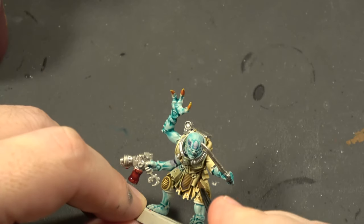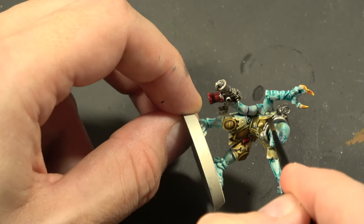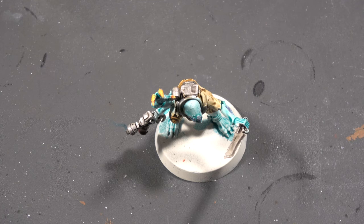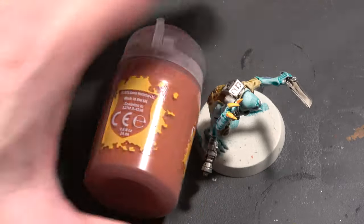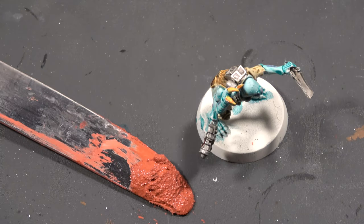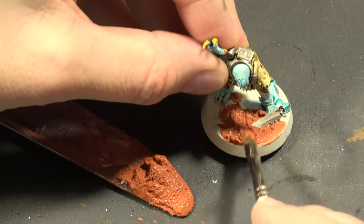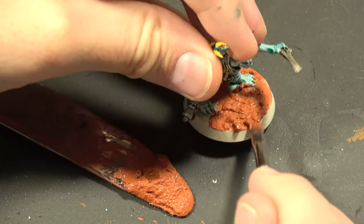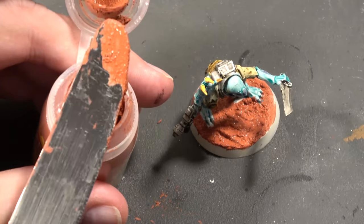Now we gotta wash our metal with Nuln Oil. We're also gonna hit the red, and we're not gonna be too worried if it spreads out a little bit because it's just gonna give us some nice shading. Last step: Martian Iron Crust for the base. Lay the bottle on the side, place a box over it — ta-da! We still have to do it ourselves. Scoop some out on a butter knife and then just smear it all around. We're not gonna worry about if it gets on the toes or the feet because they are walking through the mud — it's just gonna add to the story of our model. Once we're done, take the butter knife and scoop it right back into the bottle. Easy peasy squeezy.